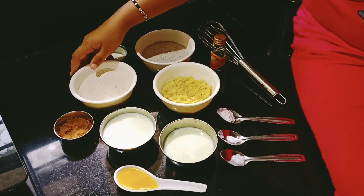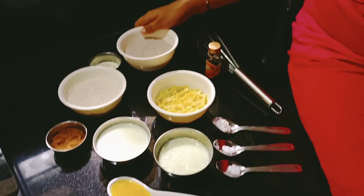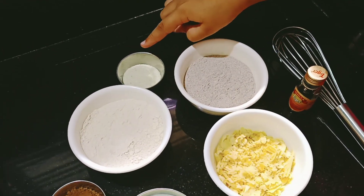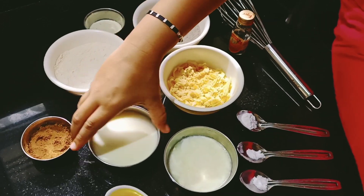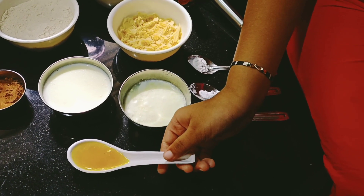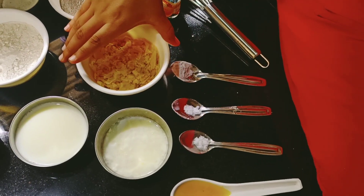Come, I will show you the ingredients. We need 3/4 cup of wheat flour, 3/4 cup of ragi flour, about 1 tablespoon of semolina, around 2 tablespoons of cocoa powder, half cup of milk, and 1 tablespoon of ghee or melted butter.